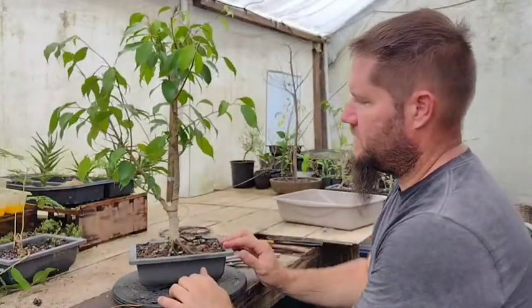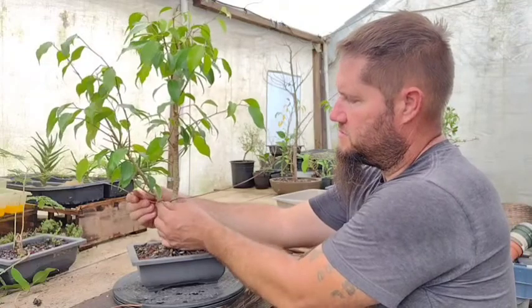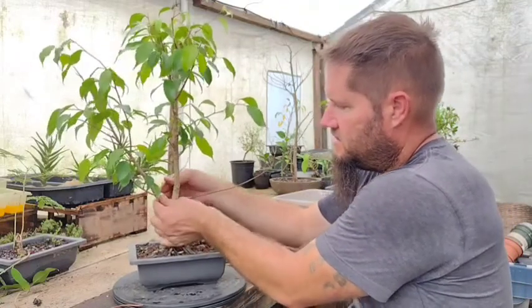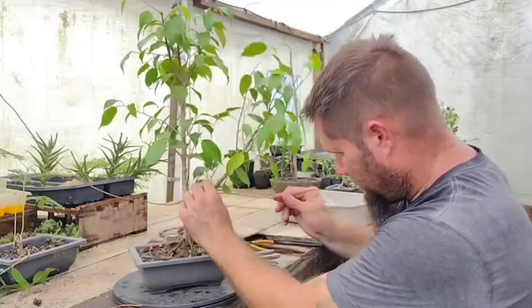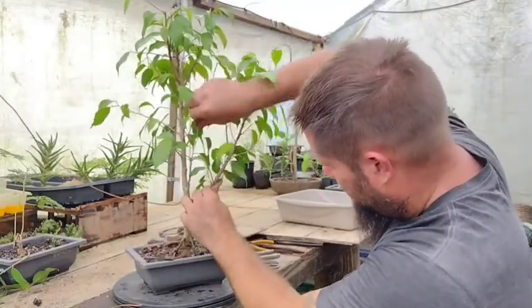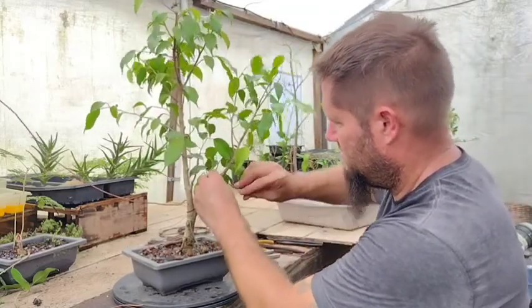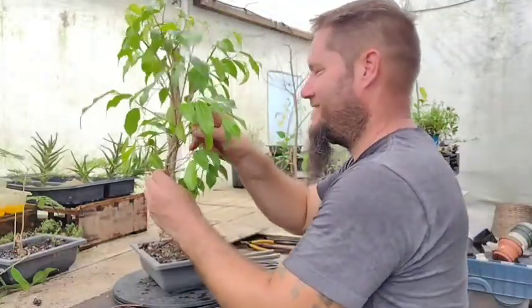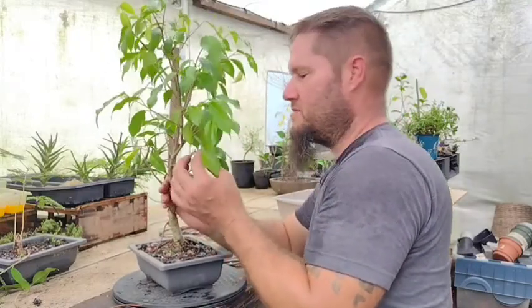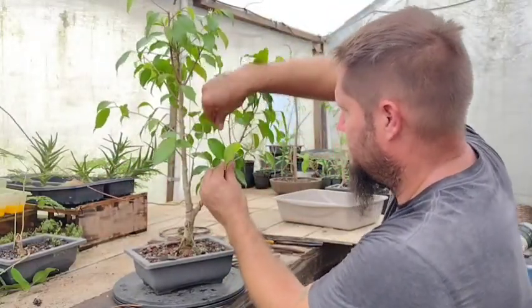When I'm putting the wire on, I want to avoid going right over the top of the old wire scars because I don't want to make them worse — I want to enhance the tree rather than make it worse. So I'm going to go just below the scars in this instance. You want to make sure you wrap it tight and keep even spaces. Make sure it looks good and it's holding the branch. Use the right size wire so that it will actually hold the branch — otherwise you're just wrapping wire for no reason. The wire doesn't make the tree look better; the bends make the tree look better.